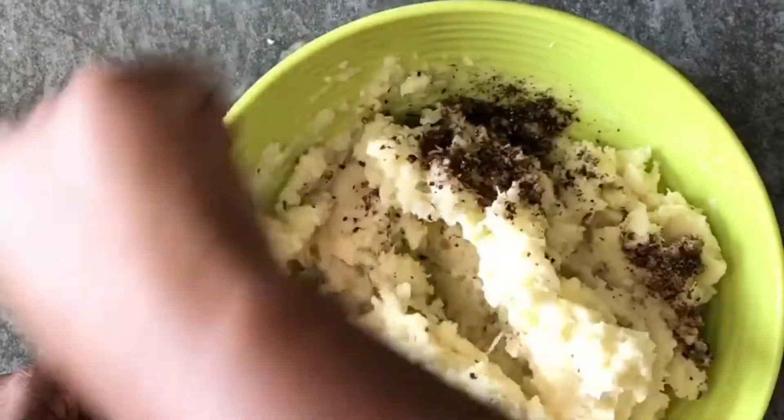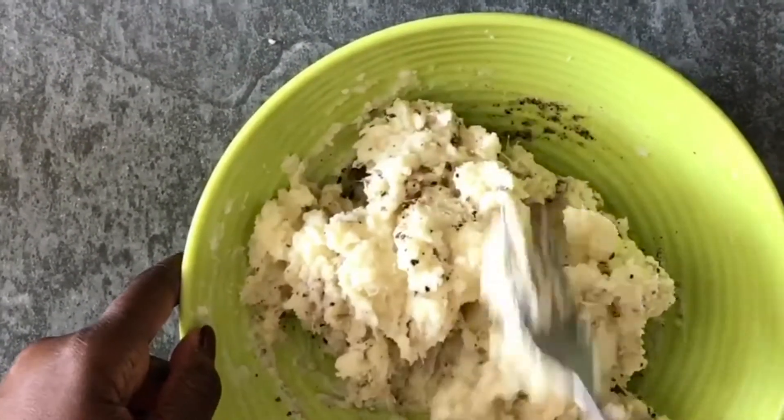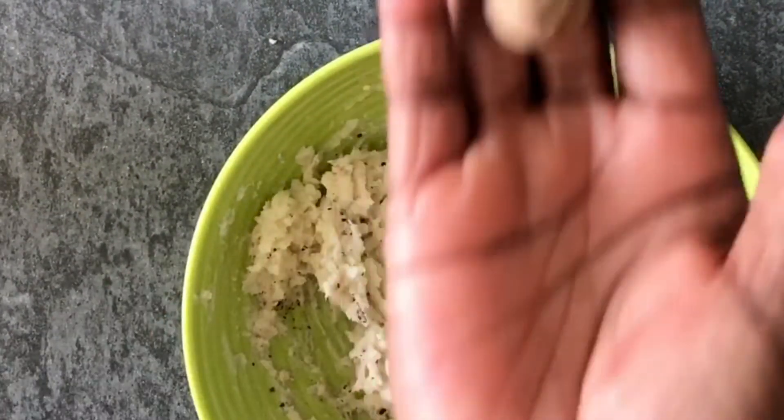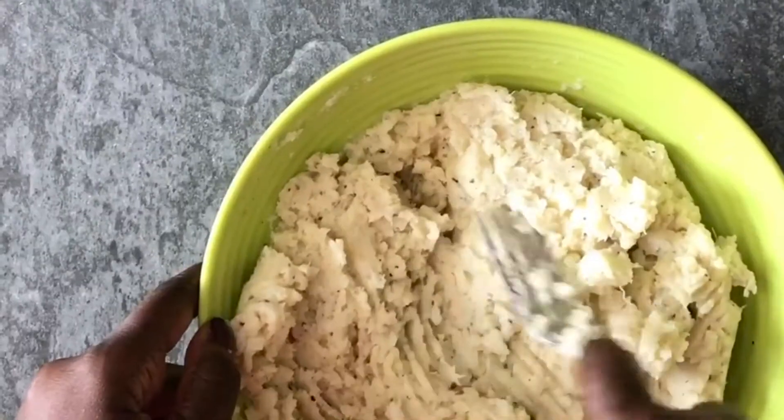You can taste for salt at this point, but I salted the yam while it was boiling and I also used salted butter, so the salt may just be enough. I also added a bit of grated nutmeg, which is a really nice flavor that complements the yam pretty well.